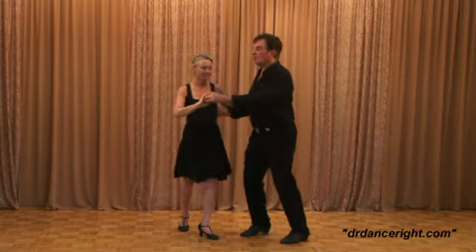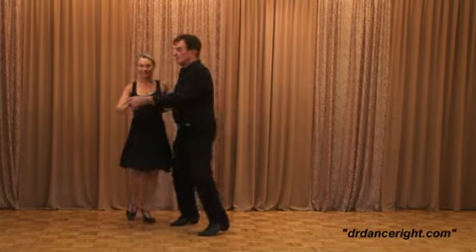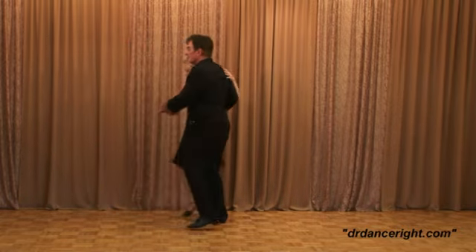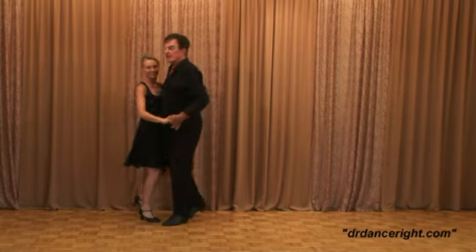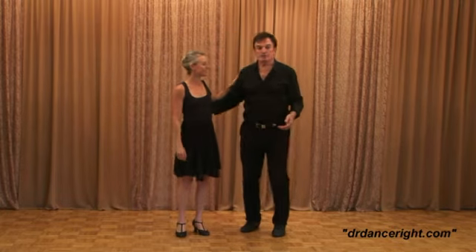So we'll go: 1, spin, 3 and pull, step, step, step, triple step. 1, spin, 3 and in, step, step, triple step. 1, spin, 3 and 4, 5, 6, 7, and 8. And then just keep going around. So there you go — we have the follower's inside turn.